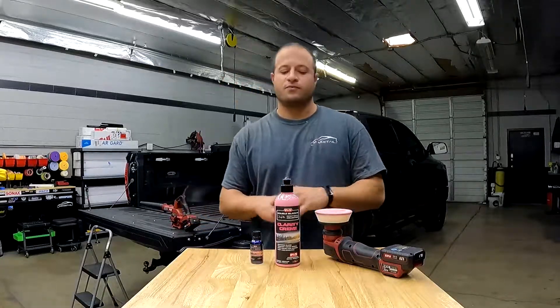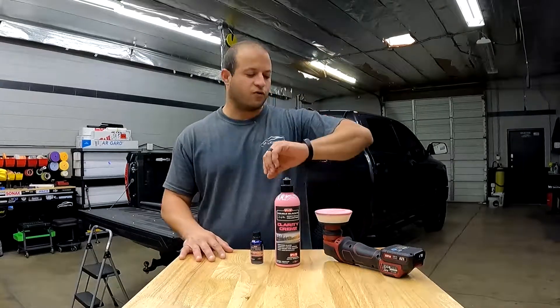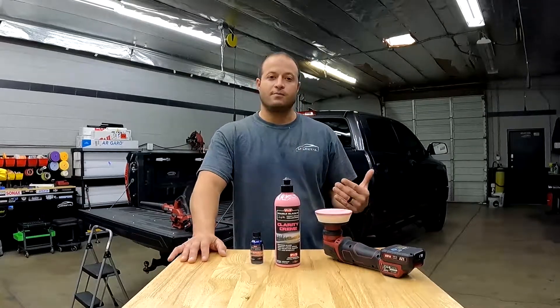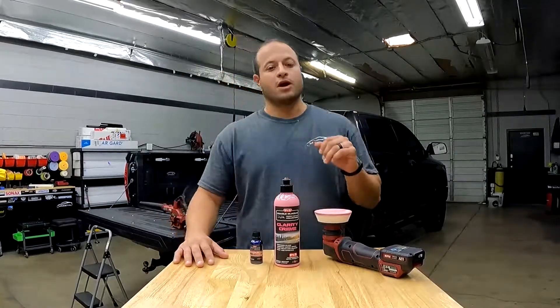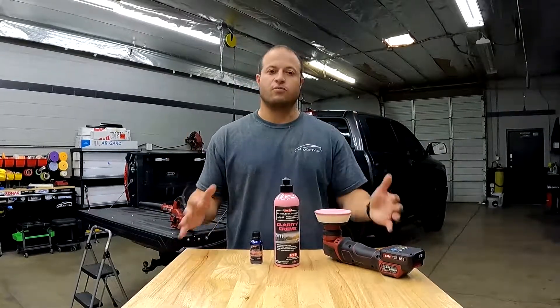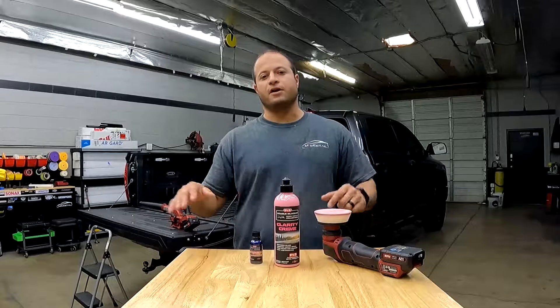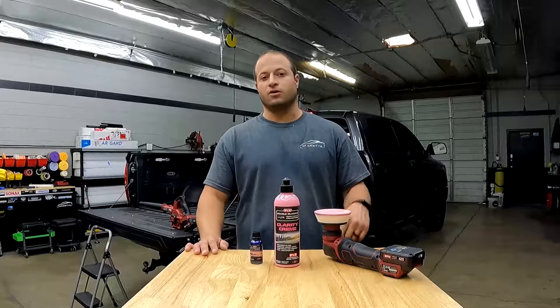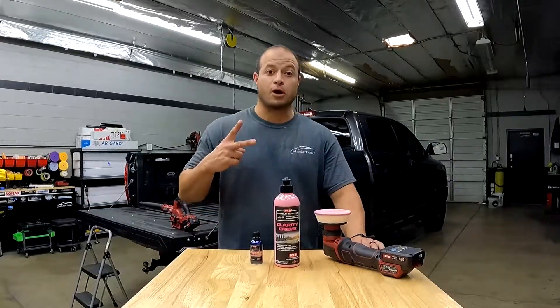All right, guys. Hopefully you guys enjoyed the video. Took kind of some time — about 25 minutes, half hour to do the whole thing. After I did my windshield, I was so impressed with it. Finally got around to do all the windows and wanted to show you guys the process. Kind of sped it up and put a little clips here and there, but hopefully you guys get the concept. If you have any questions, let me know in the comments. And as always, Mark out.